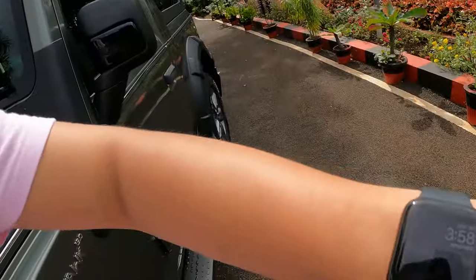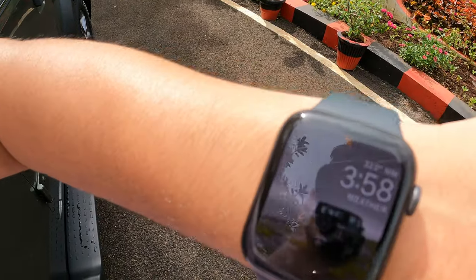Welcome back to the YouTube channel. Today's video is all going to be a walk-around video of the new Thar. It's around three months since I bought the car and I haven't really made a walk-around video of it, so I thought why not. Let's get straight into it — the time right now is 3:58.